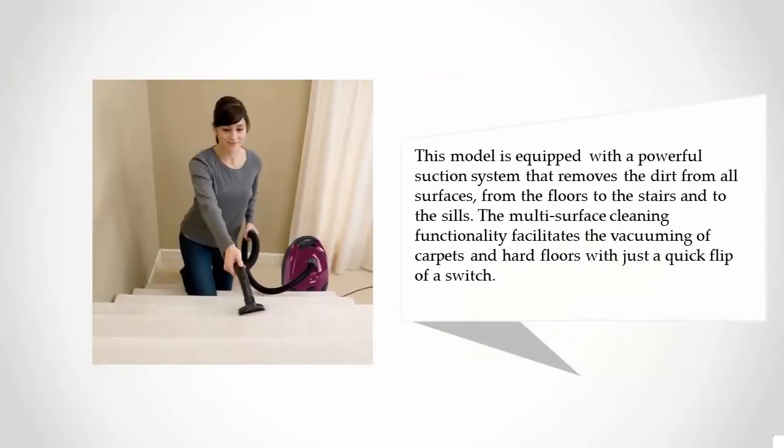This model is equipped with a powerful suction system that removes dirt from all surfaces, from the floors to the stairs and to the sills. The multi-surface cleaning functionality facilitates the vacuuming of carpets and hard floors with just a quick flip of a switch.